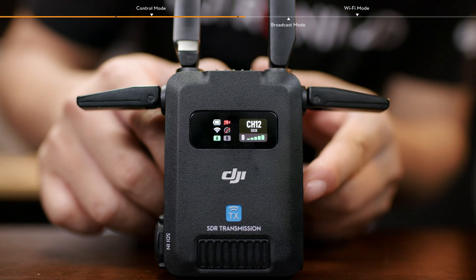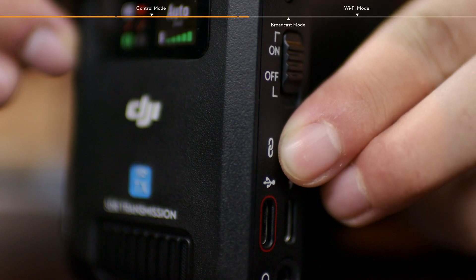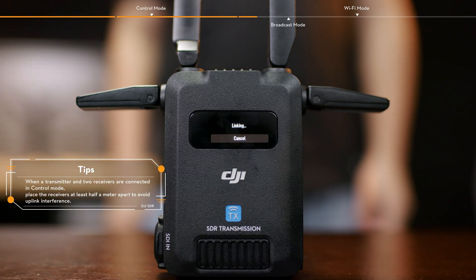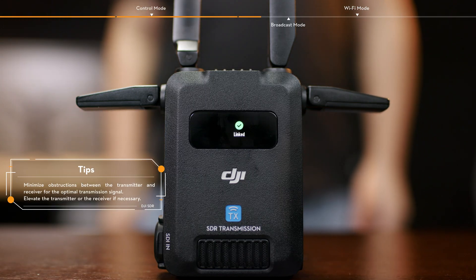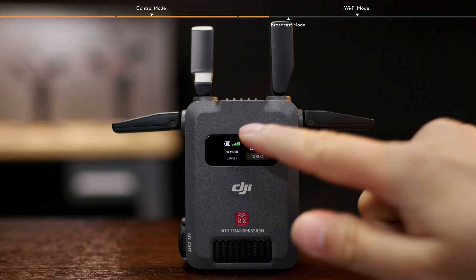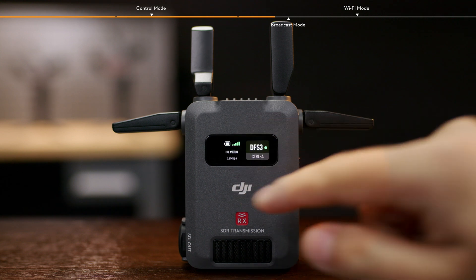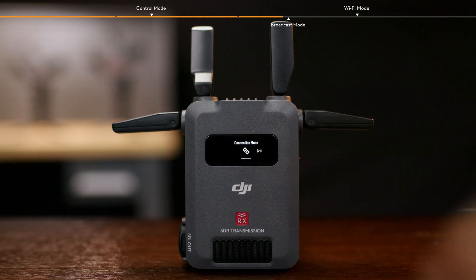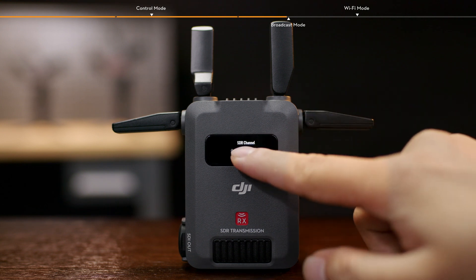Press and hold the Link button on the transmitter to enter the linking status and start linking. Tap Cancel to terminate the process at any time. Once connected, slide up on the home screen of the transmitter or receiver to select the appropriate channel. This can also be done by sliding down on the receiver home screen, tapping SDR Channel, and then selecting the appropriate channel.